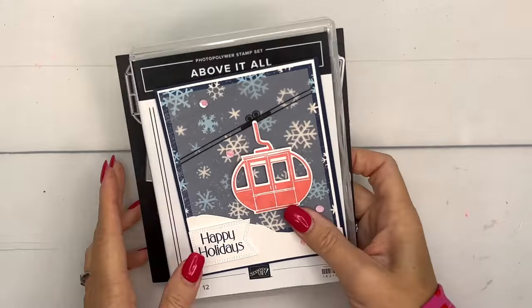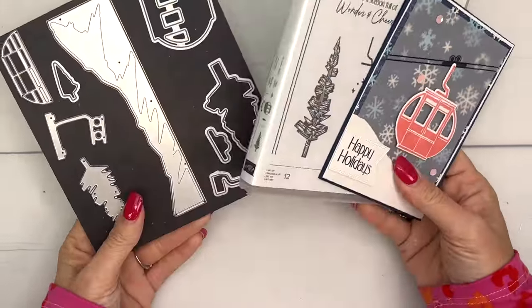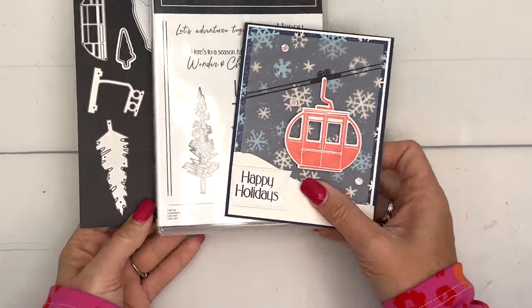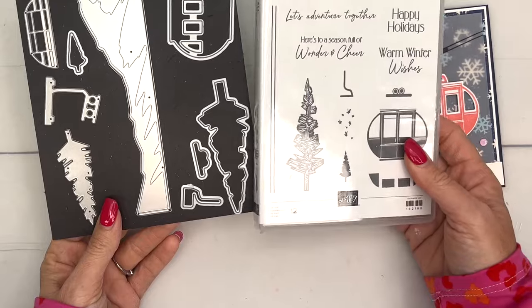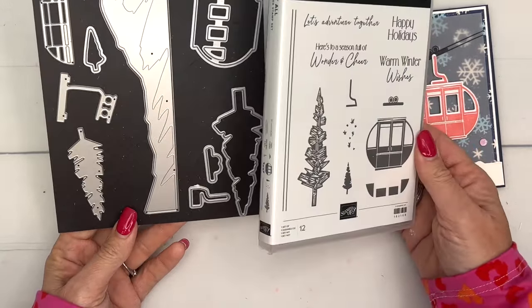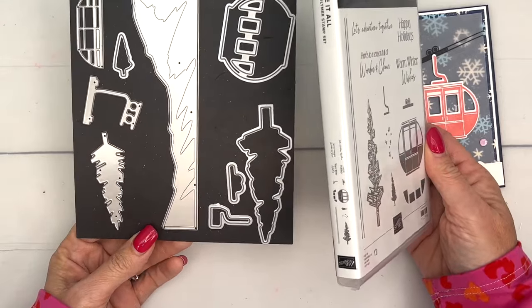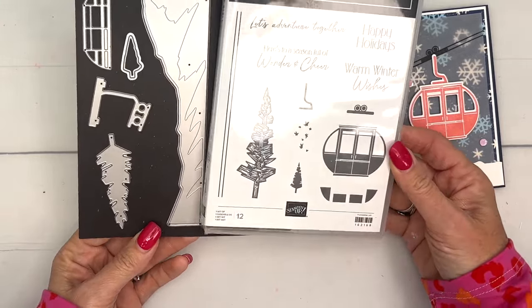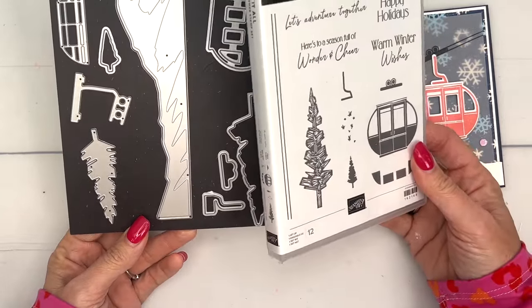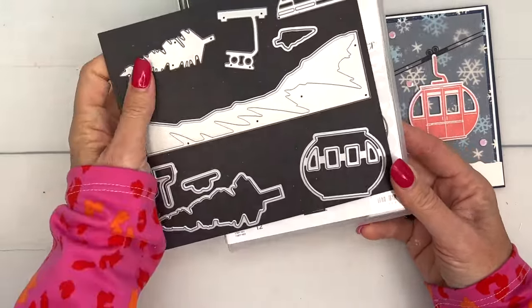Hey everybody, Erica Sirwin here from Pink Buckaroo Designs, and this week I am featuring the Above It All bundle from the Stampin' Up mini catalog. This is such a unique little bundle — I don't think we've ever had a stamp set that had a ski lift in it. I live in south Texas where there is no skiing and no snow, but I still adore this set and have used it quite a bit. I think it's just fun and I think everybody should get it.